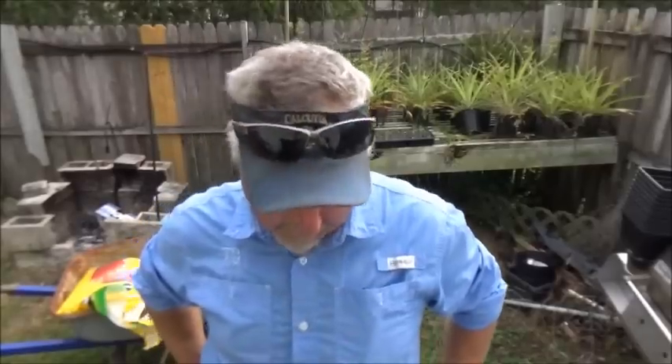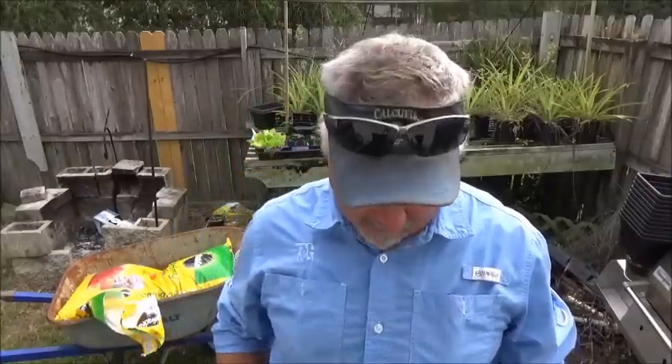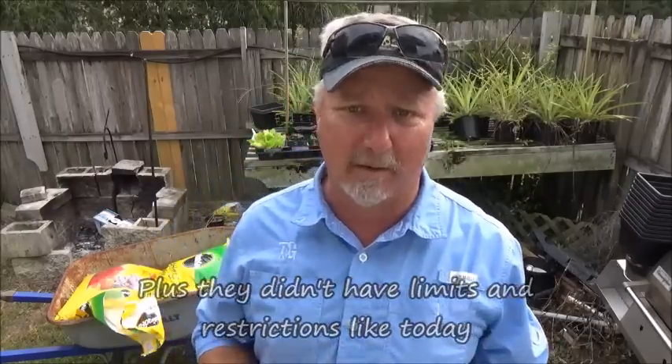We got him back here on the fish killing table. I don't know how this guy got such a bad rep as a table fare. I always as a kid growing up caught them by the hundreds. Everybody said nobody eats those, throw that back. The old timers had fish on every limb and schools of fish practically jumping in the boat. Nowadays we have to work a lot harder to get them, so when you do get a nice fish we've got to try to make use of them. Today we're going to show you real quick how to fillet this Jack Crevalle.